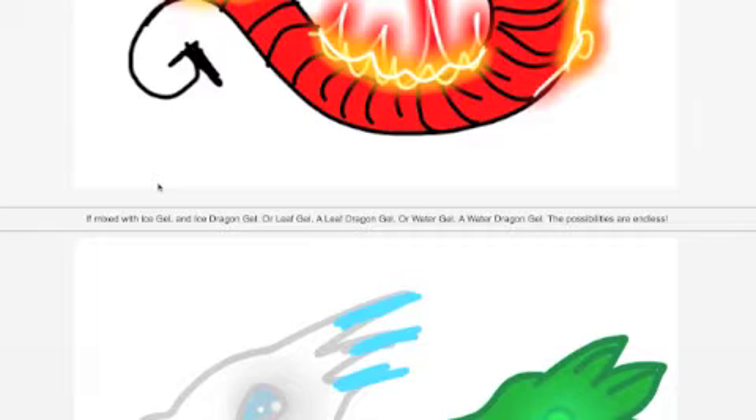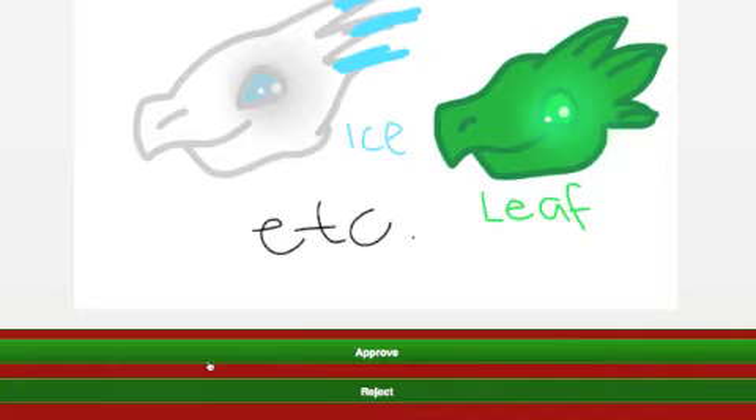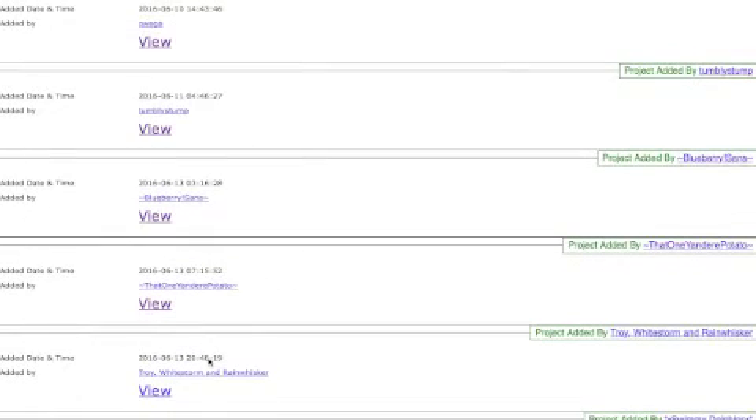If you mix that dragon gel with ice gel, you get an ice dragon gel, or with leaf gel you get a leaf dragon gel, or with water gel you get a water dragon gel. I think it's really cool to be able to sculpt dragons like that. I like that idea - I'm going to go ahead and approve it.